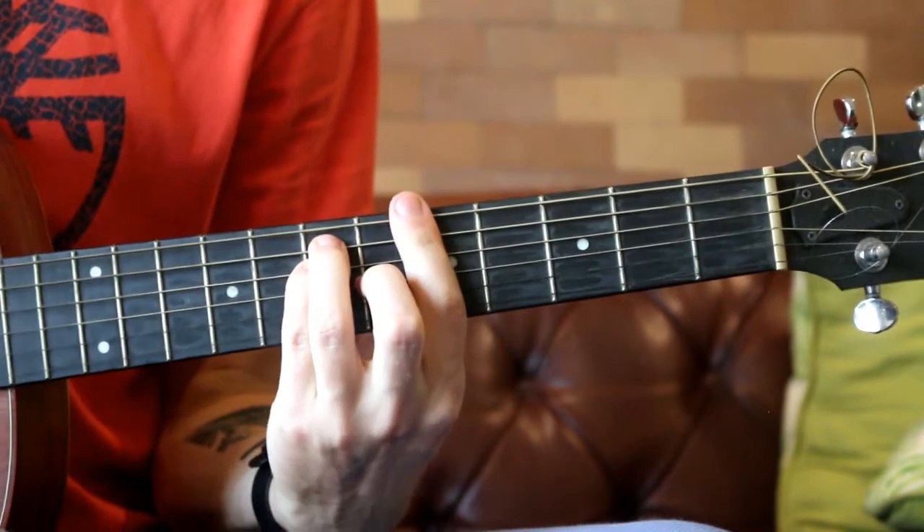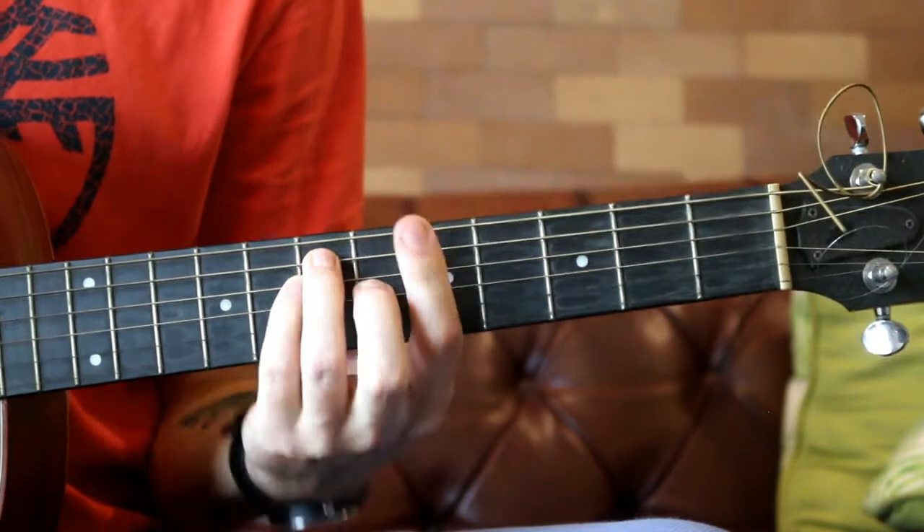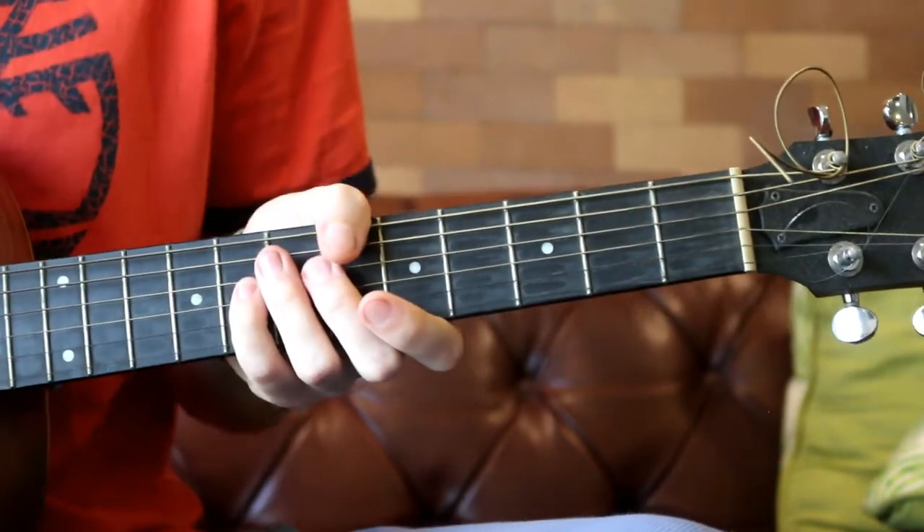And you can add in strums however you feel fit. As long as you're counting in time and you're playing in time, it's going to work.